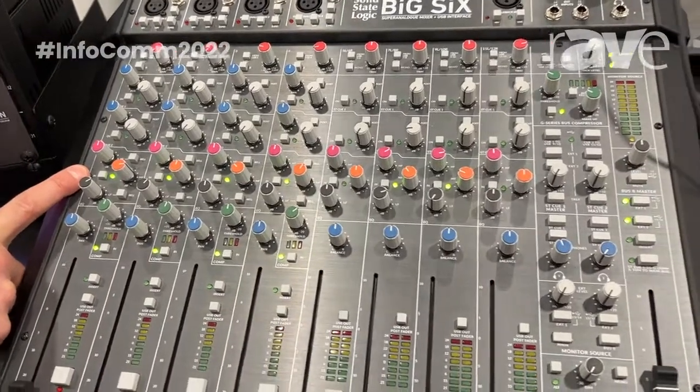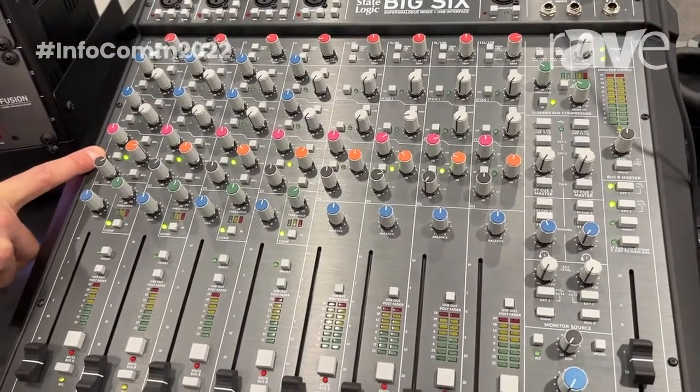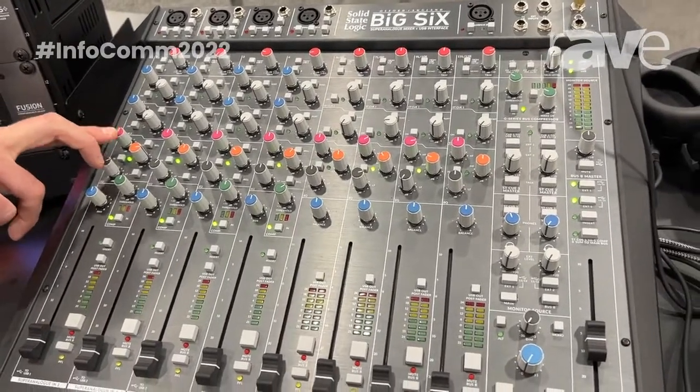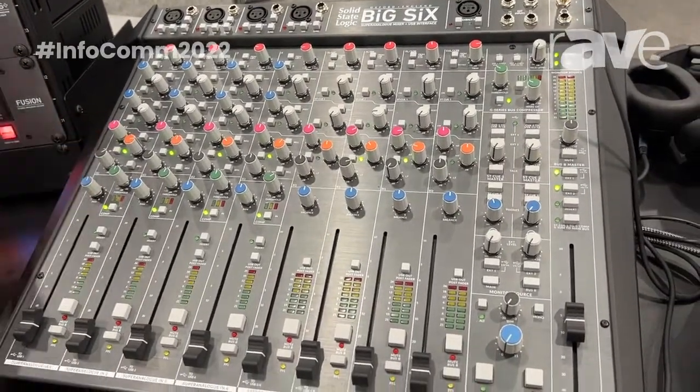In the middle here, you can see on all channels we've got a three-band E-Series style EQ, with dedicated high and low shelves with bell curve attenuation, and also a dedicated mid-range.